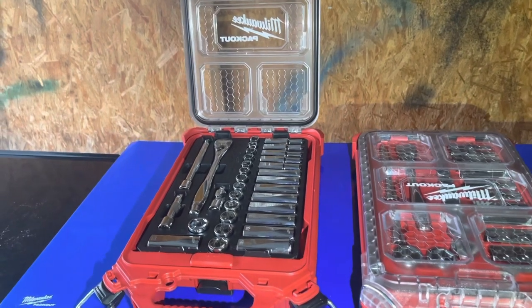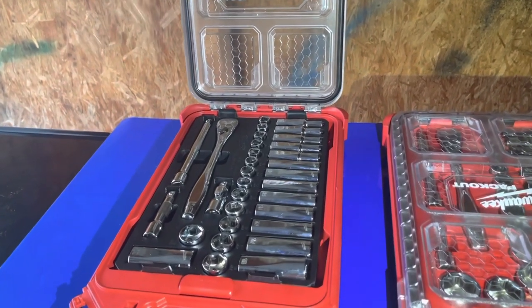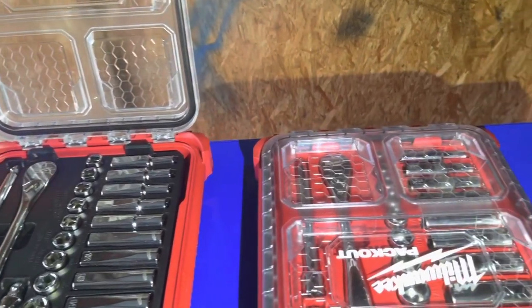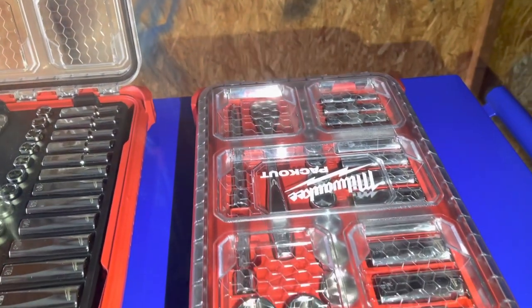Welcome back guys to Stephen's DIY Auto Repair. Today we're going to be reviewing the 3/8 drive metric and SAE socket set from Milwaukee.